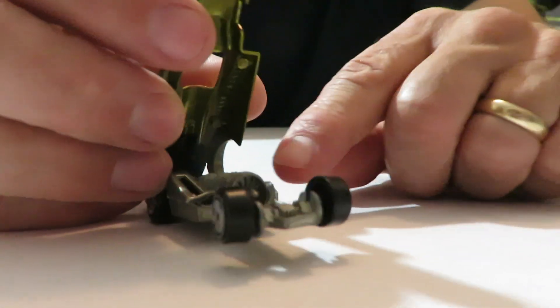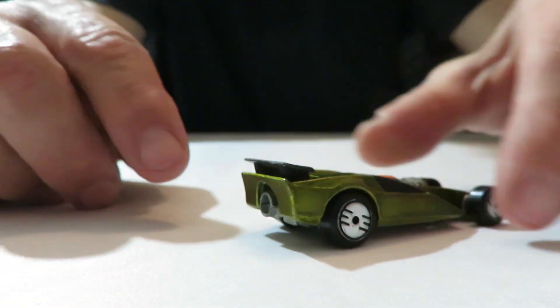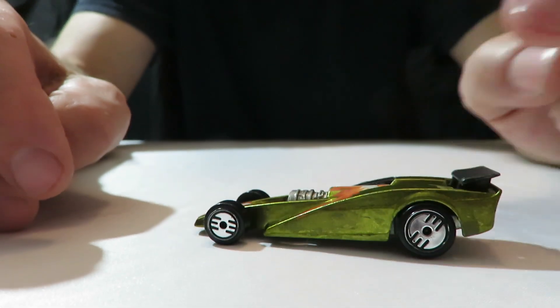And then we have this guy here — it's a Jet Sweep X5. Looks like it's got laser wheels too. The top opens up on it and it's got like a rocket motor in there. I've never really seen this vehicle before, so it's probably maybe a one-off type part that Hot Wheels put out.